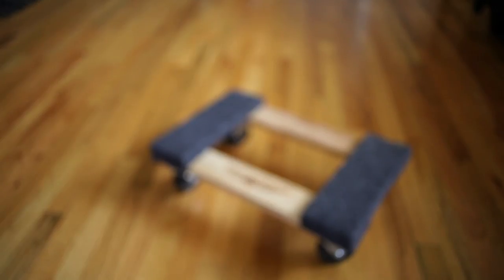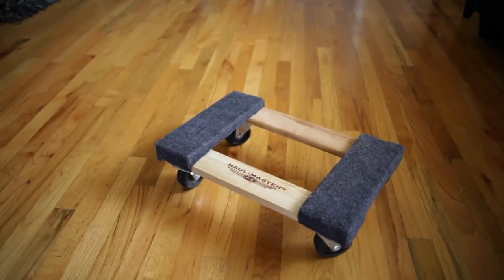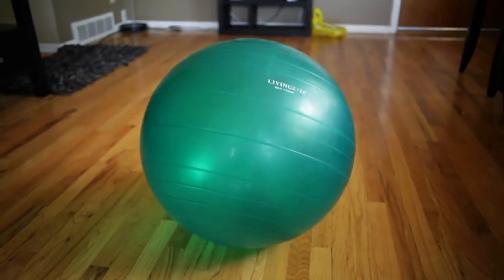Hi, this is Wiena for Get Out. For this exercise, the only two things you need is an inexpensive mover's dolly, which is less than $10, and an exercise ball.